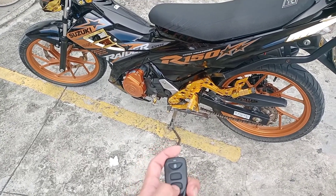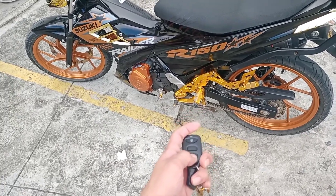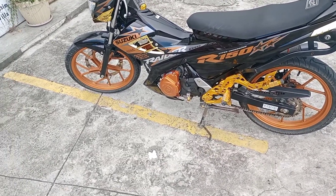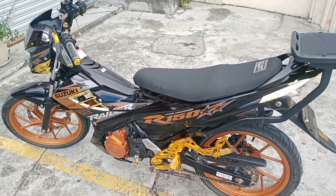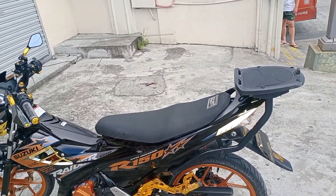E kung hindi nyo po siya papalagyan ng relay, pag in-start nyo po siya dito, mga naka-stand lang tapos in-start nyo dito — at tapos po talaga ang ating motor, mabangasan pa. Ito po yung magandang ikabit natin sa ating mga motor para maiwasang manakaw.